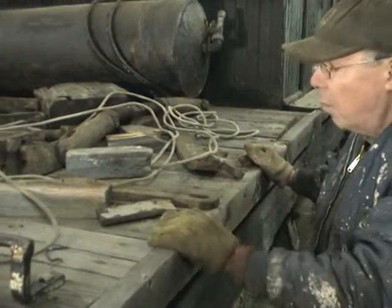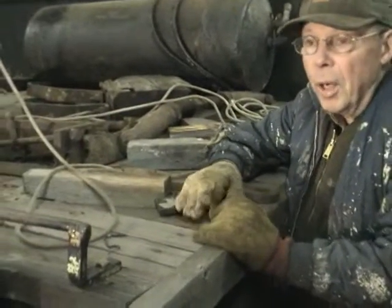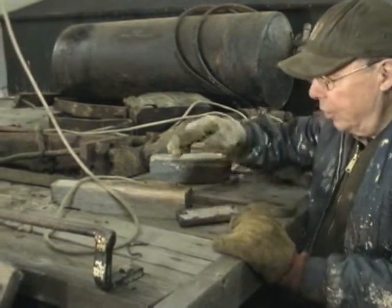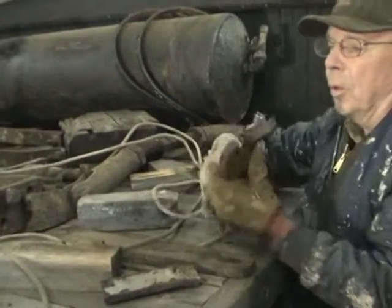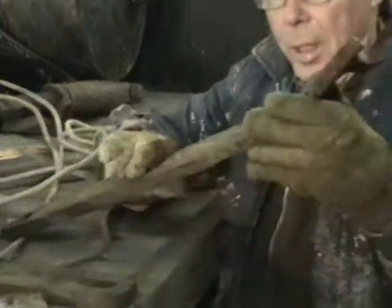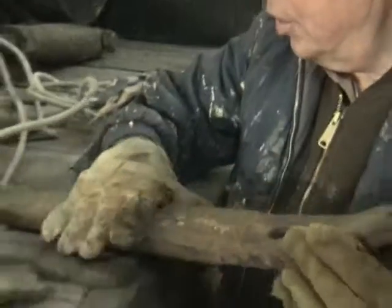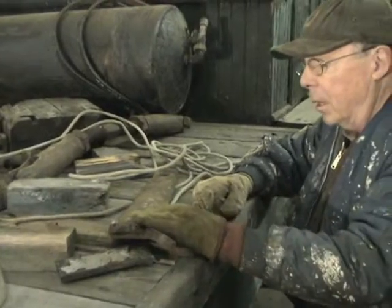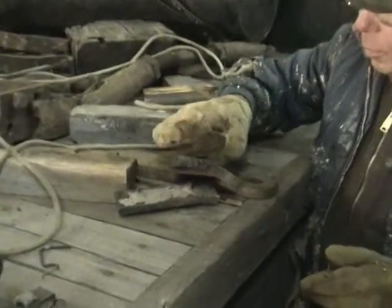Undoubtedly, we'll replace almost all of the floor unless we save one or two token boards. We try where we can to save as much of the original as we can — in some cases it's impossible. For instance, you have a piece like this, which is a piece of the brake rigging. This was over-strained at some point; there's supposed to be a nice round hole here, but it's broken. Looking at it the other way, you can see how thin it is — it's worn thin. Will we replace this? Yes. Will we keep it? Somewhere in our archives we'll keep it because it does show the type of metal that was used — it was some kind of wrought iron, not like the kind of steel we use today.